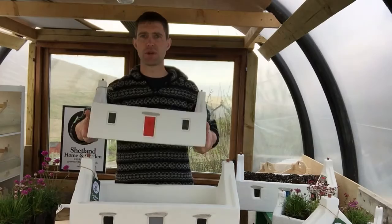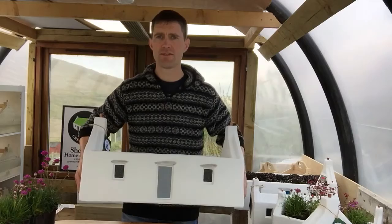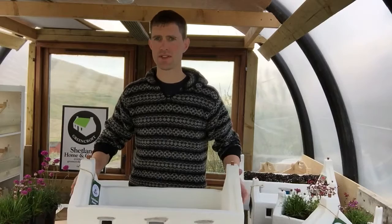The next size up is our North House planter. These cost 65 pounds, they're quite a bit bigger, have drainage holes in the base, three stone lintels at the front and one at the back, and they can hold about 18 litres of compost. Then we have a larger planter, our Mid-setter planter, which holds about 35 litres of compost, and that's 110 pounds.